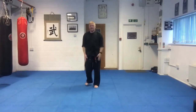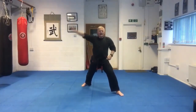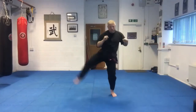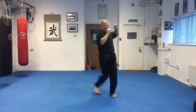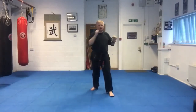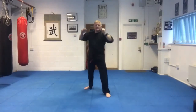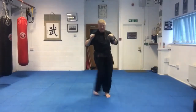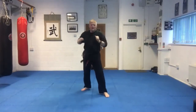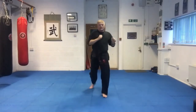Ready? Feet together. We loosen the legs out. Hands to the side. Going out from the stance. Geared up — remember, leg comes up and around to the outside. Reach — one, two, three, four, five, six, seven, eight, nine, ten. Back to the inside. Reach — one, two, three, four, five, six, seven, eight, nine, ten. Straight up. Reach — one, two, three, four, five, six, seven, eight, nine, ten. Back to the inside — one, two, three, four, five, six, seven, eight, nine, ten.